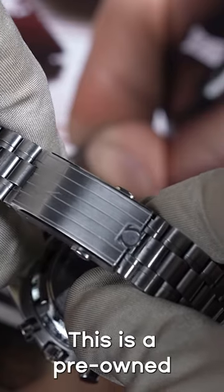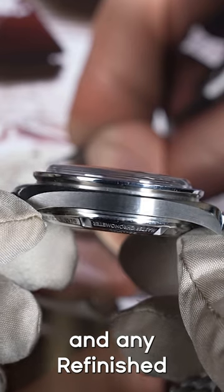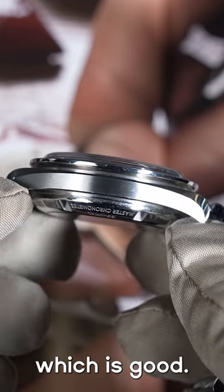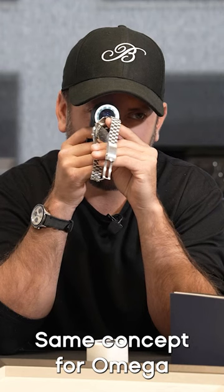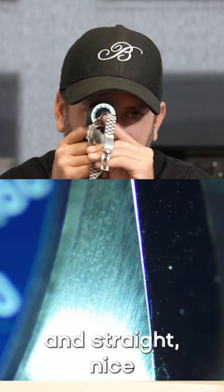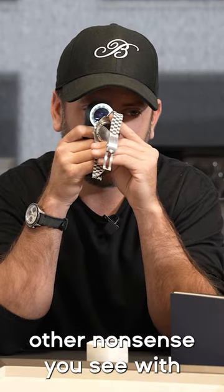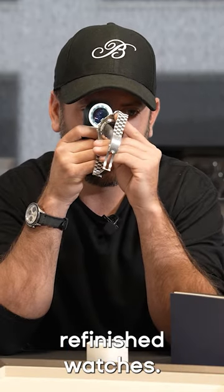Beautiful watch. This is a pre-owned Snoopy, so I'm just gonna check for any damages, any refinish. Does not look to be repolished, which is good. Same concept for Omega applies with Rolex — we want to look at the grain, make sure the grain is nice and straight. Nice even straight grains; we're not looking to see anything crisscross and all that nonsense you see with refinished watches.